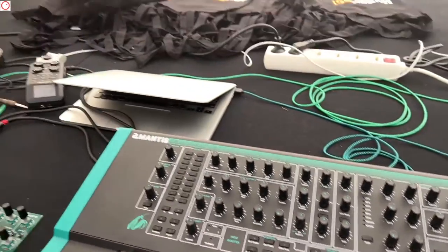I'm here on the booth with Paul, the chief developer. Paul, Mantis is your second synthesizer. That's right. What makes Mantis special? So it's a hybrid analog synthesizer, as introduced.